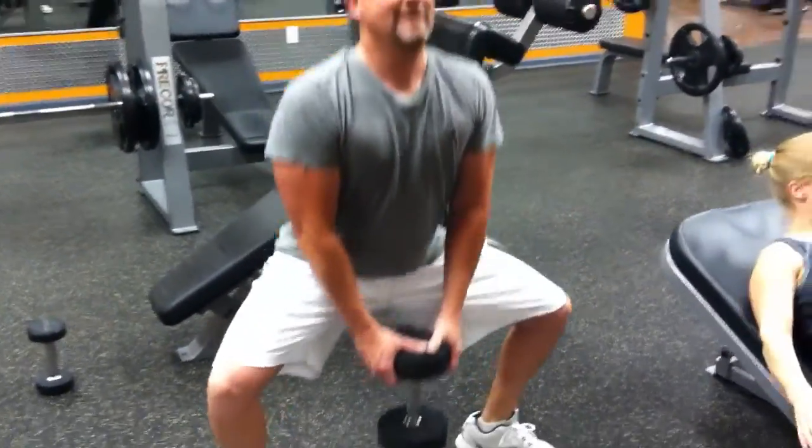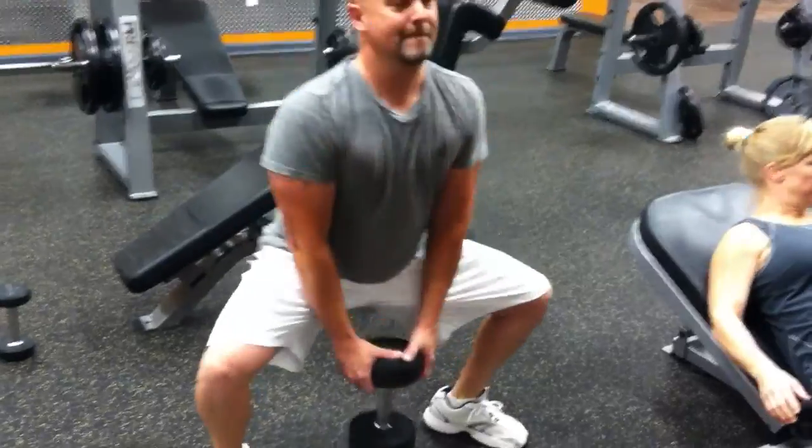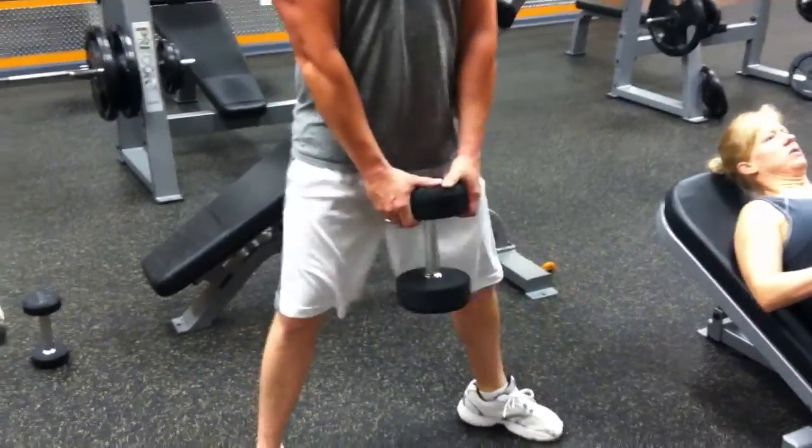Make sure you tuck your belly in, butt back. Two, three, squeeze your butt cheeks, come on. Four, five. Perfect.